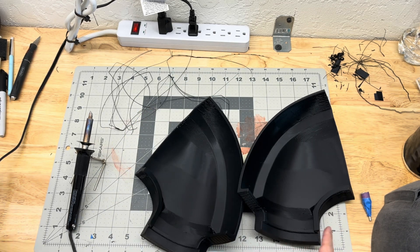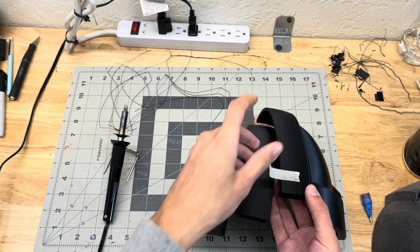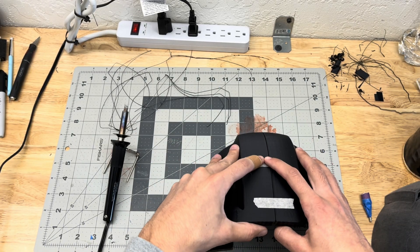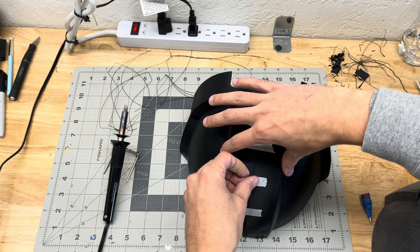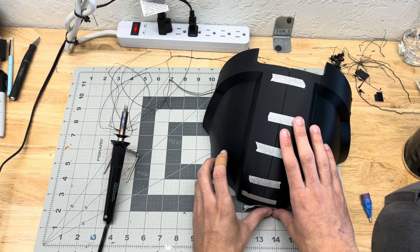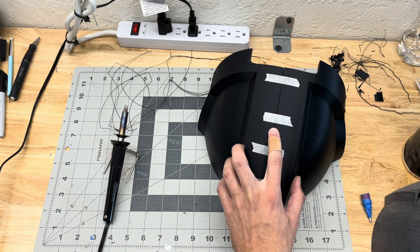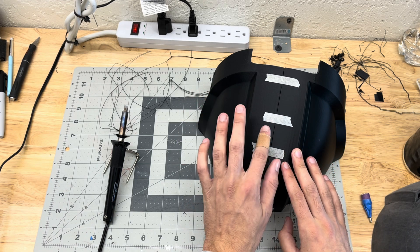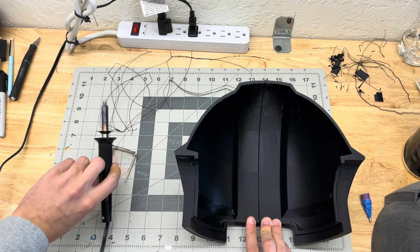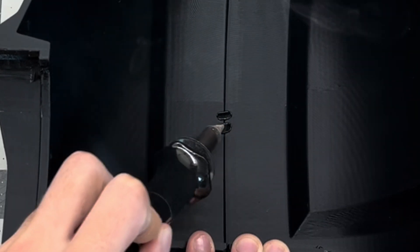The first step is to get some masking tape — I have this thin masking tape — and I'm just going to use this to tack together these pieces. This seems to be the flattest area I have, so I'm going to start right here on the inside. I'm going to hold them both down like this, and just to start we want to go in and tack these pieces together, and weld them.